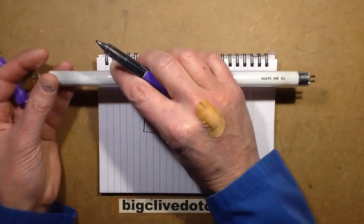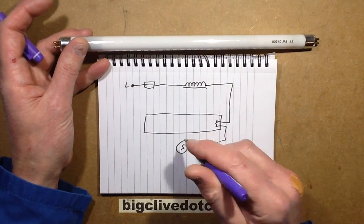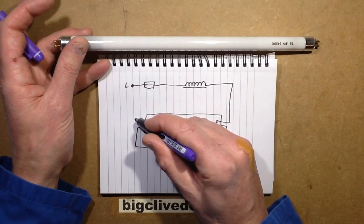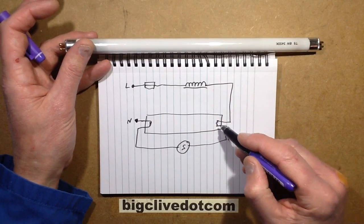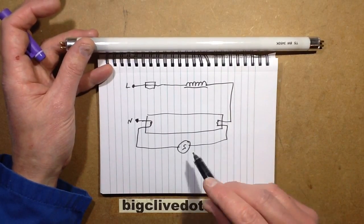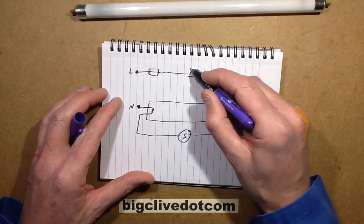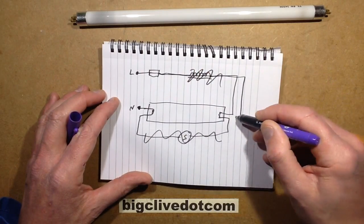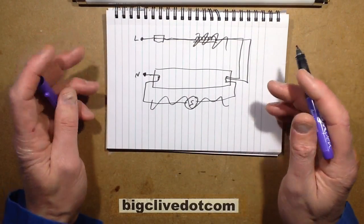The tube has two pins at each end and a little heated cathode inside, plus a starter which basically just shunts momentarily. I did a video about everything you want to know about fluorescent tubes. The gist is that current is limited by the choke, and the heated electrodes at the ends lower the operating voltage of the tube, which makes it much easier to operate at mains voltage.